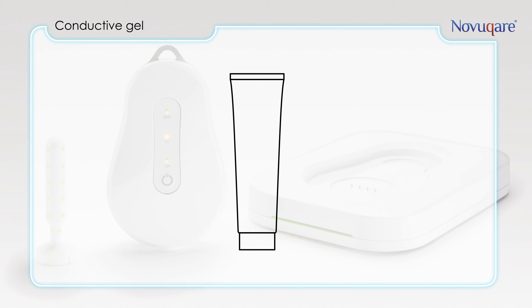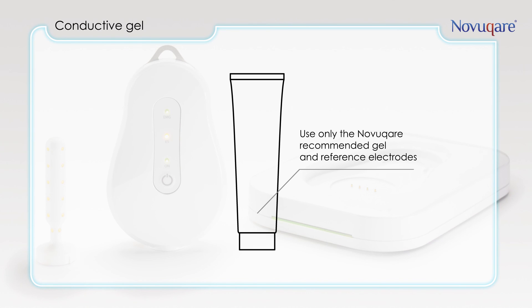The gel is used for better conduction of the EMG signals and electrostimulation between probe and patient. Only use gel and electrodes recommended by NovoCare.